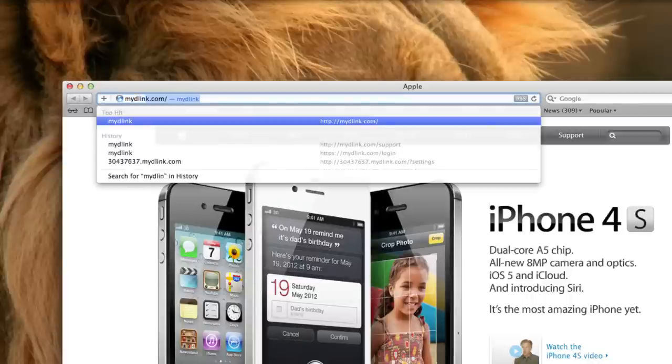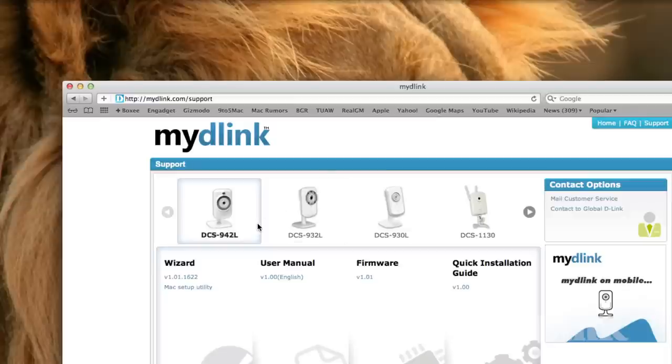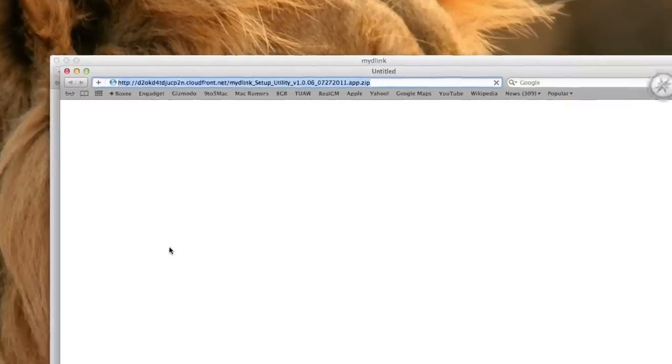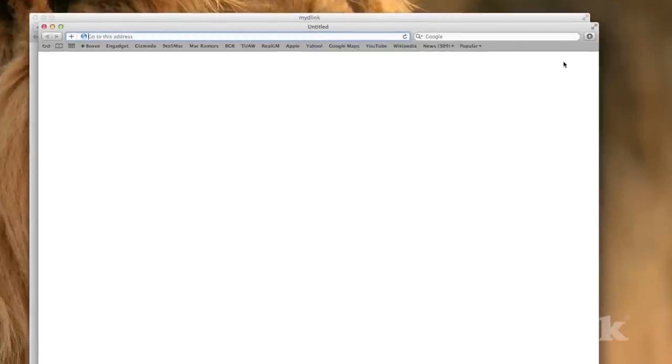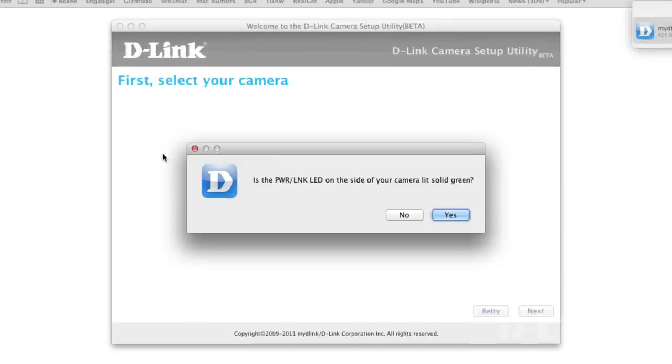Start by opening up a web browser and go to mydlink.com and hit the support link up top. Select your device — in this case the DCS942 — and click the Mac setup utility to download. After it's finished downloading, run the application and click the start button to begin. For both setup methods, your camera is now connected to your network and will have a solid green light on the back. Click yes to move on.